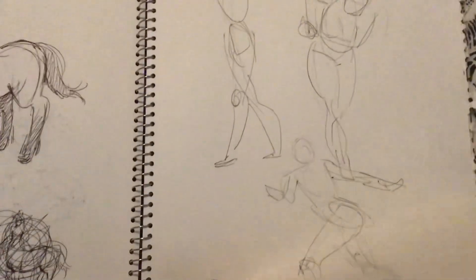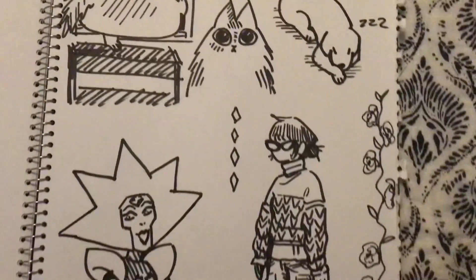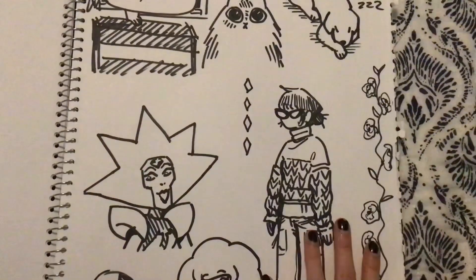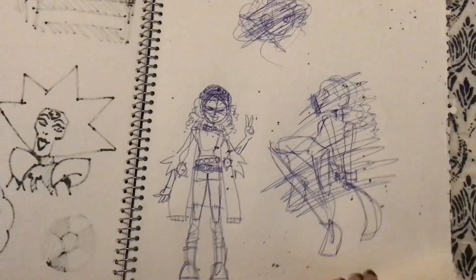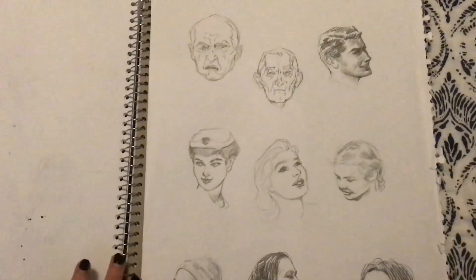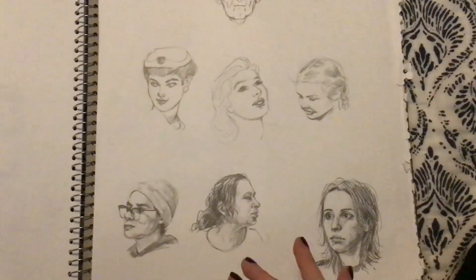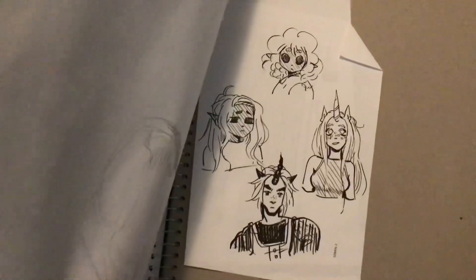Lots of gestures. Some permanent marker artwork. I'm also rewatching Steven Universe right now — I used to be obsessed with Steven Universe. Some of the first art I ever put out on the internet was Steven Universe art. And then these are some faces I did for school — like some people I know, my family. And then there's some pen art.